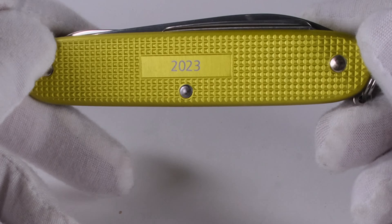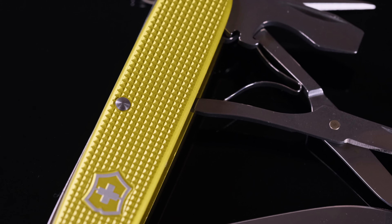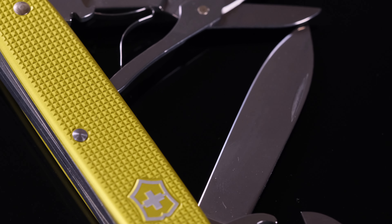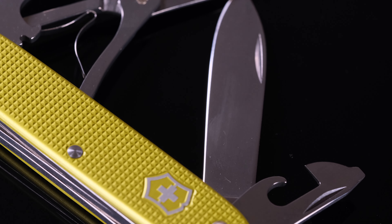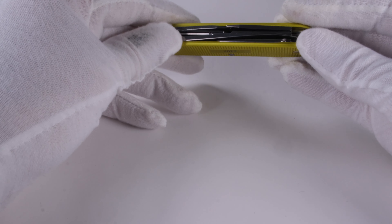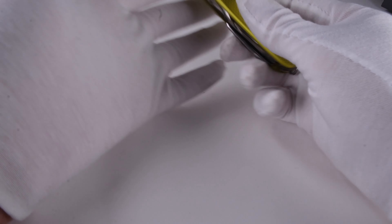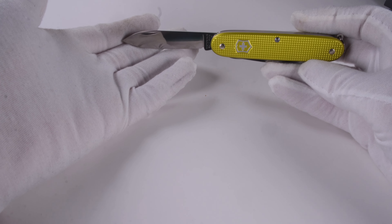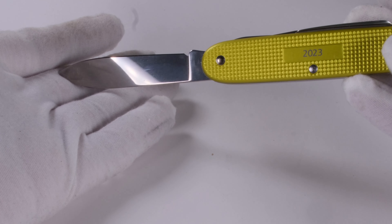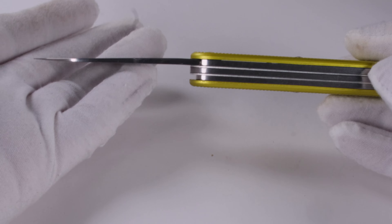The Pioneer X in the color electric yellow is a real eye-catcher. Like the Classic, the workmanship of the handles and the rivets is flawless — there are no complaints here. If we look at the selection of tools installed on this knife there are no surprises. We also have a main blade here that is 70mm long and comes very sharp from the factory as we are used to. The edge retention is average, but Victorinox knives are known to be very easy to sharpen.